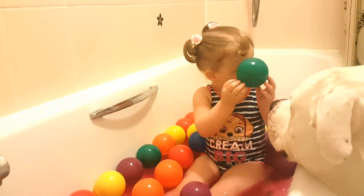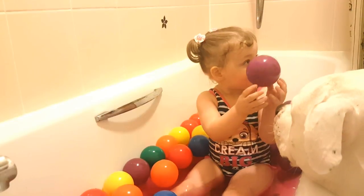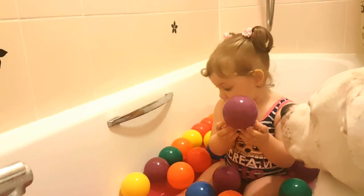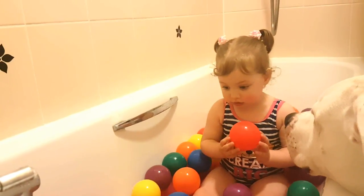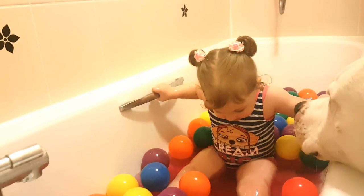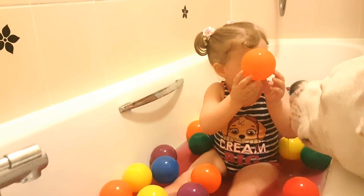Blue. Yellow. Purple. Red. Show me orange. Yay, this is orange!